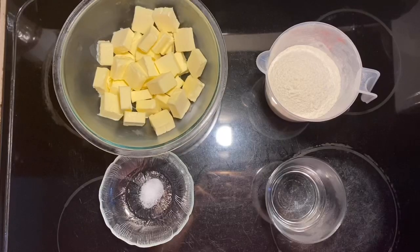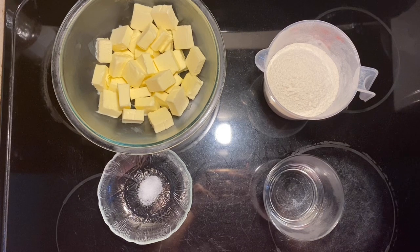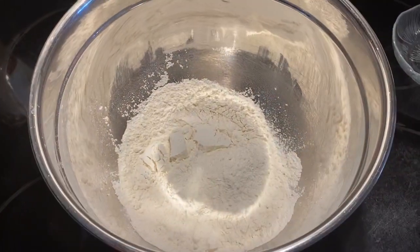Let's start by making the dough. I have two and a half cups of all-purpose flour, a pinch of salt, two cups or four sticks of cold and cubed butter, and three quarters cup of cold water. To a large bowl, add two and a half cups of all-purpose flour and just a pinch of salt.